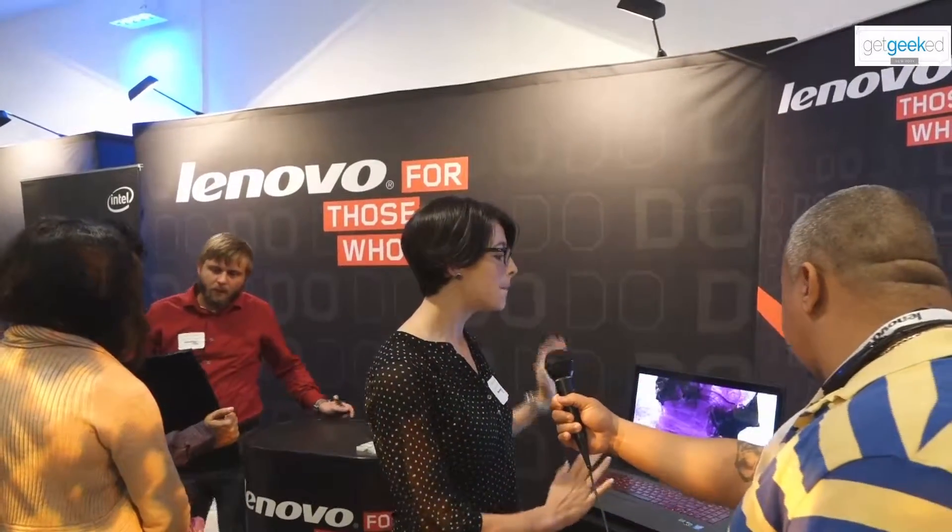We've got our Y70, which is our multimedia gaming laptop. As you can see, 17 inches, 7 pounds, you get about 5 hours of battery life. We have a really nice red backlit keyboard and JBL speakers, so they're really going to have a nice sound.